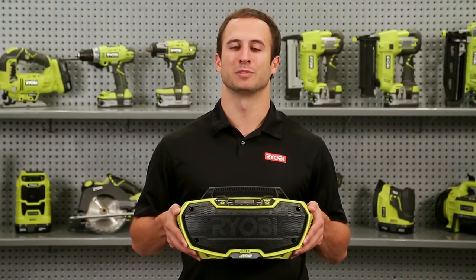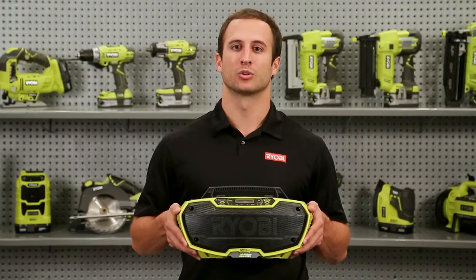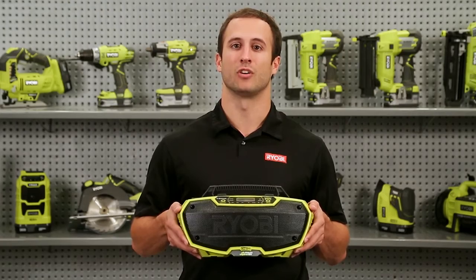Designed with Bluetooth capability, you can stream your favorite music from any mobile device over 50 feet away, or choose from FM, AM, and auxiliary input modes. With two 7-watt speakers and four bass ports, this stereo will deliver robust sound at all volume levels.